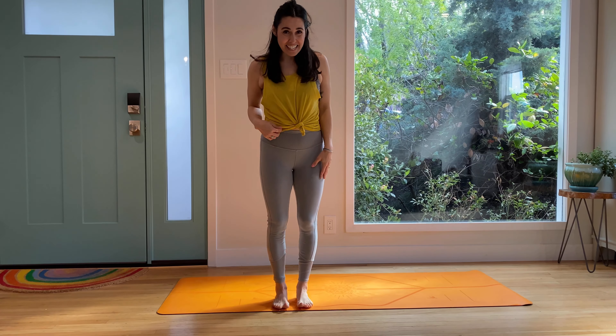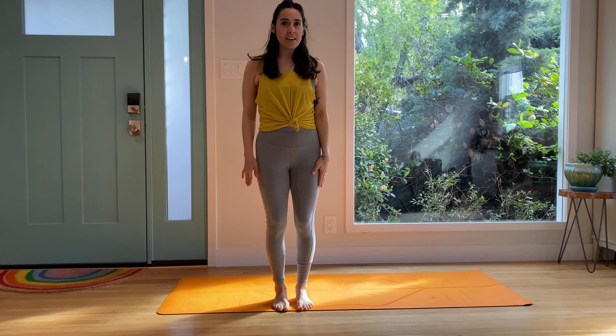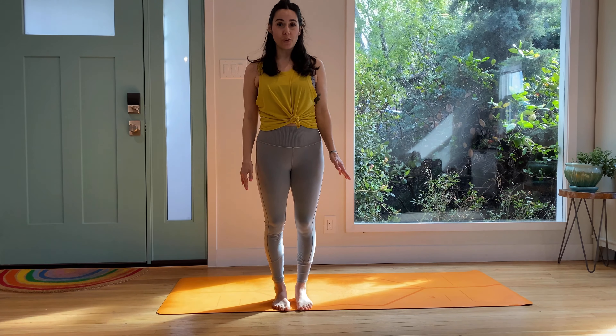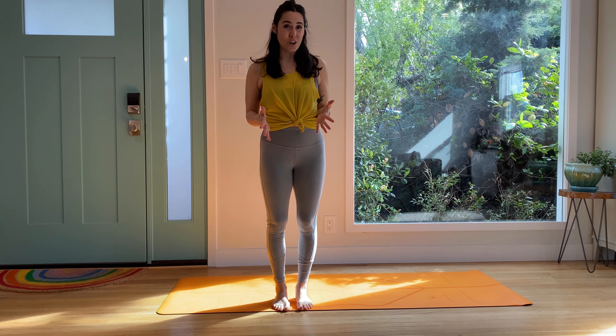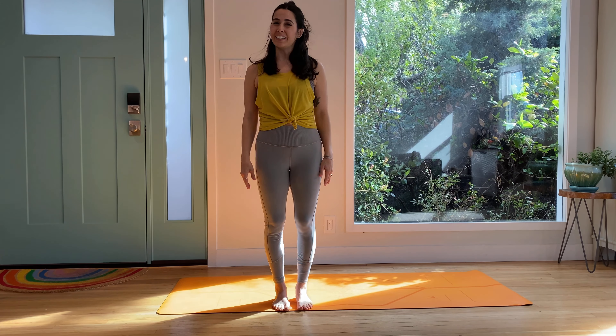Hi, it's Natasha. Thanks for visiting my channel today. I have a power yoga or yoga fit class, so it's going to be a fitness-based yoga. We're going to flow through different combinations to get your heart rate up, build strength and mobility.